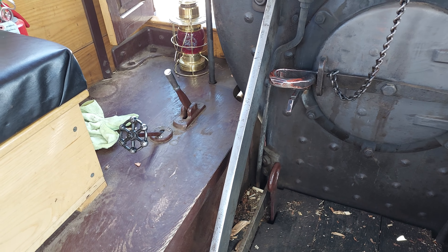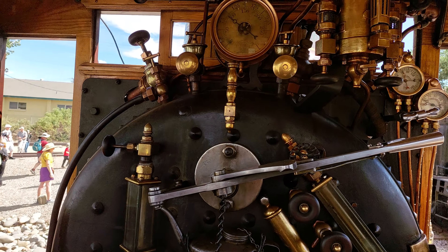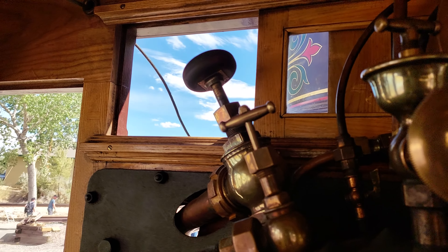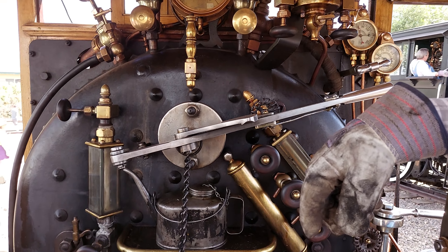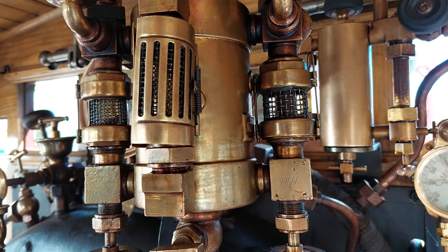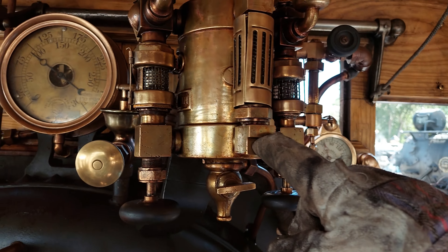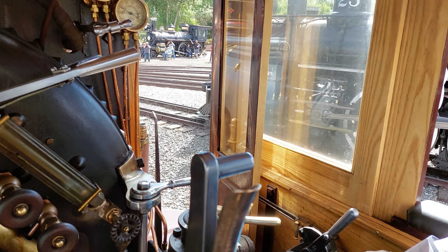Down over there are the injector controls — there's another way of getting water into the boiler. And then the blower is that first knob right there, the mint-tea shaped one. That drafts the fire. And then the lubricators — both of these are lubricators. I think this one is for the air pump, which is right there, and this one is for the cylinders and that stuff.